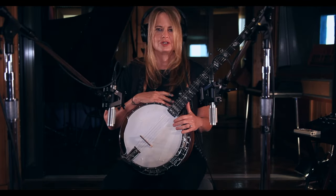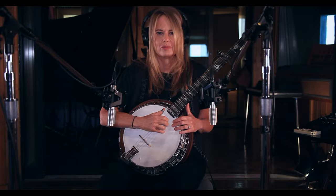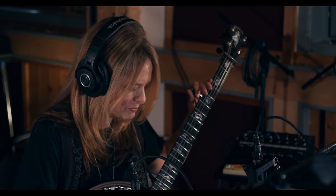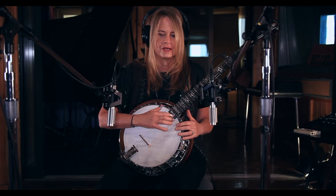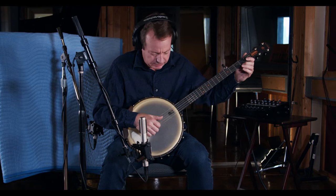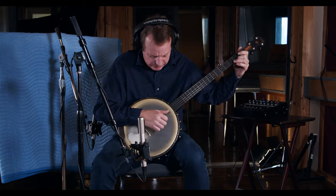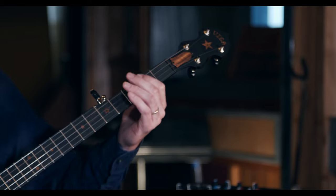The only thing better than one banjo is, of course, two banjos. So let's see what a three-finger banjo and a claw hammer banjo sound like together. I've got my banjo tuned to an F chord right now, and Stuart's got his claw hammer banjo tuned to a C chord, so we'll see if we can find a meeting place between the two banjos on a little bit of Arkansas Traveler.